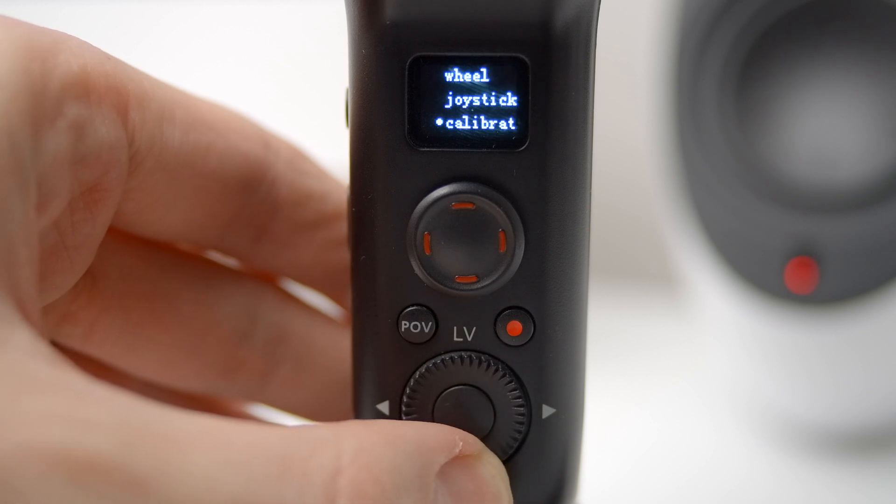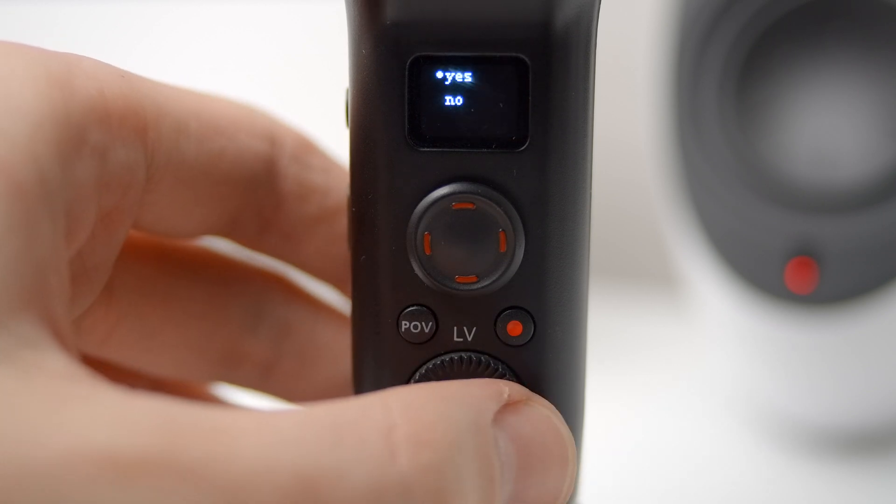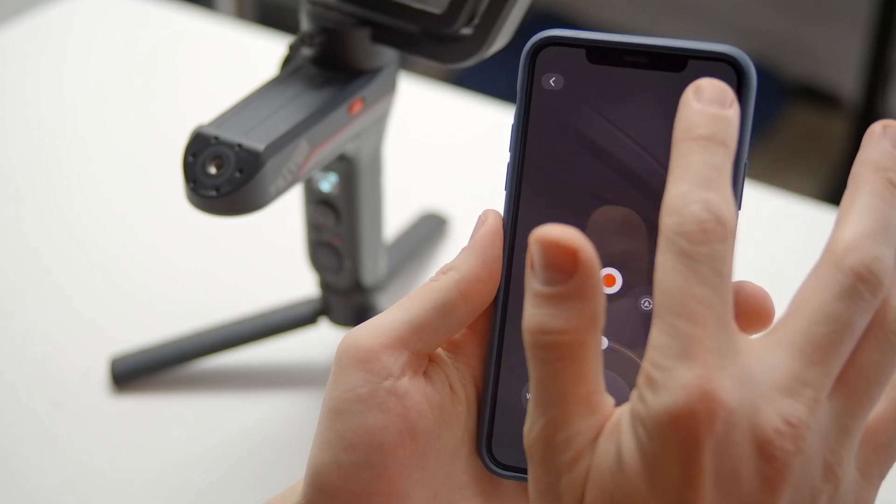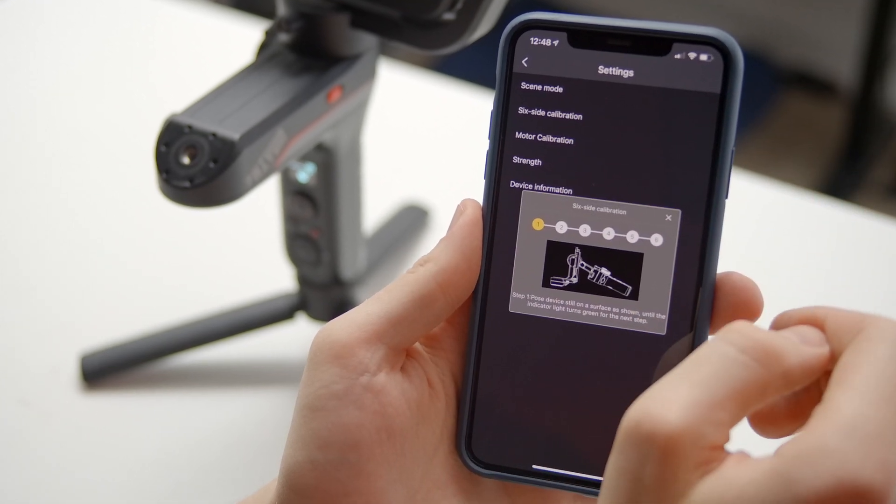Now if you still have these deviations, you can try calibrating. You should also calibrate your gimbal if it hasn't been used in a long time, or if there's a big temperature difference from the last time you were traveling — like from a warm climate to a cold one, and vice versa. Calibrating is a relatively straightforward process that requires placing your gimbal into several different positions. You can access calibration mode from the gimbal itself, by connecting it through your computer, or through the ZY Play app. The app is the best choice as it gives you a visual reference for each step in the process.